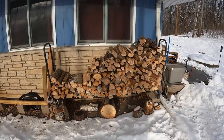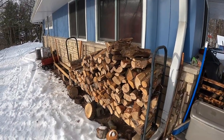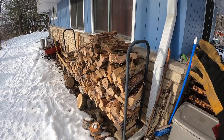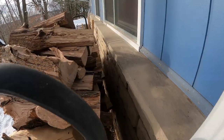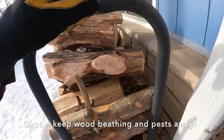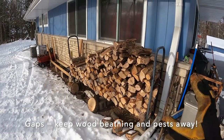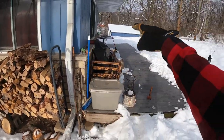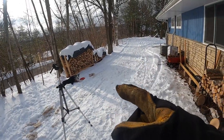Technically you're not supposed to put wood racks next to the house — they can cause rodent and pest problems with termites, mice, and all sorts of stuff. What I've done is put a gap between the house and the rack and I'm trying to keep leaves from collecting under there. I put them here for convenience so I can come from my deck at night, grab some wood, and come right back inside without having to trudge through the snow.